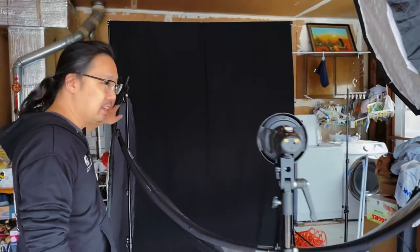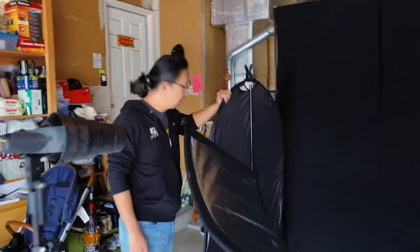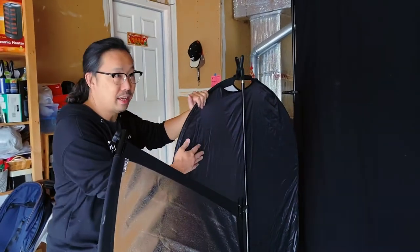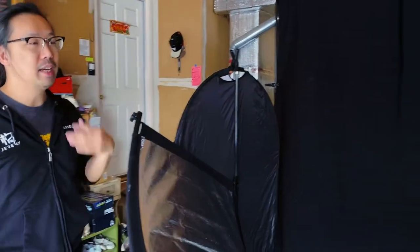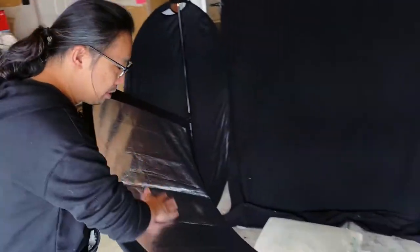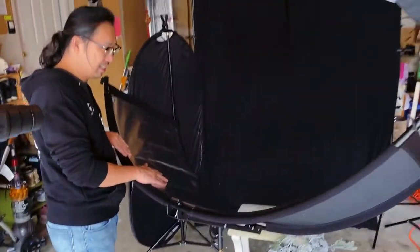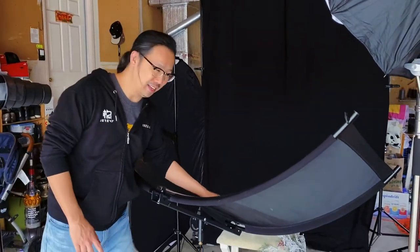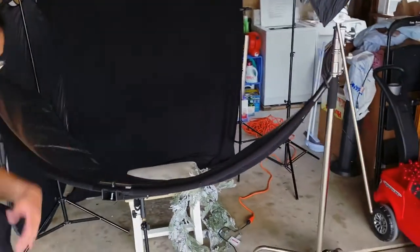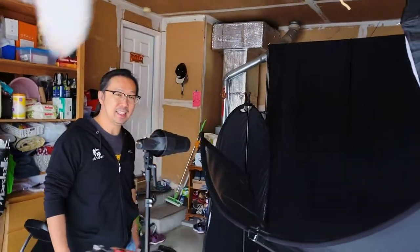I don't want anything on this side, so rather than using a reflector or fork, I have a black surface here so no light will bounce over — I want it shadowed. At the same time, I want to brighten up her cheek, so I have this curved reflector — I forgot the name of it, but you can find it on Amazon. It's very affordable, and we'll put all the links to everything down in the description.